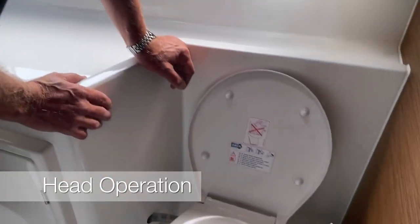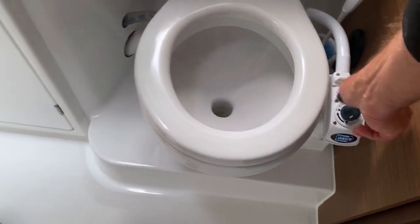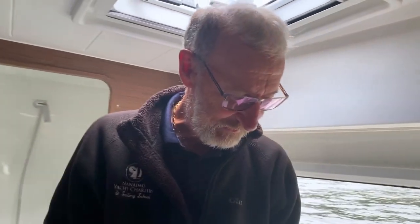Straightforward marine toilet. You want to move from dry bowl to wet bowl by twisting it half a turn to unlock, then pump. The more pumps you do, the cleaner the toilet — at least 10 to 12 pumps to evacuate. Water will come in at the same time, doing the double job of flushing and evacuating. When you want to finish, go back to dry bowl and pump so the toilet is completely dry, then lock it by twisting half a turn. Please use the toilet sitting down so we can keep it cleaner.